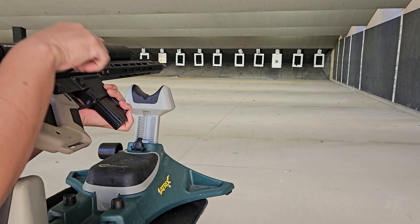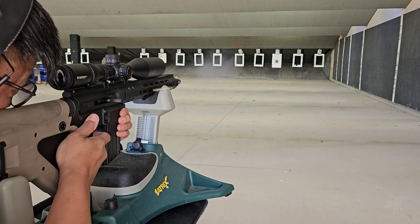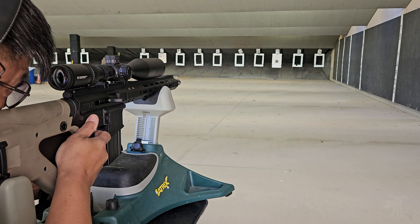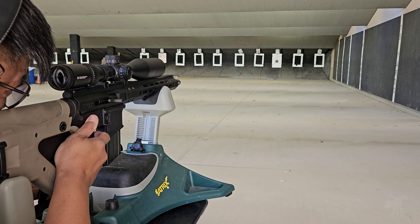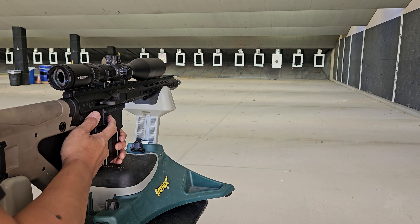Now let's load up with a new mag filled with ten rounds of Aguila Super Extra High Velocity. It occurred to me that if you clicked on this video, you're probably interested in a Bear Creek Arsenal upper or some sort of .22 caliber AR conversion. Cost and availability are probably the biggest considerations. A single round of .22 long rifle is less than a fifth of the cost of a cartridge of .556, and .22 long rifle is the most common cartridge sold in sporting goods stores across America.